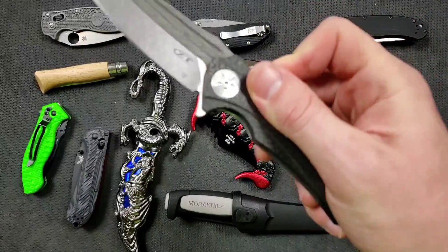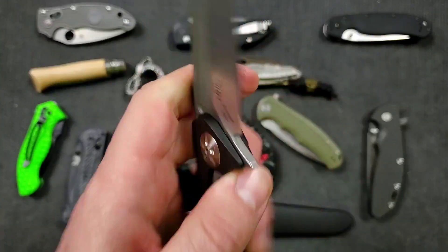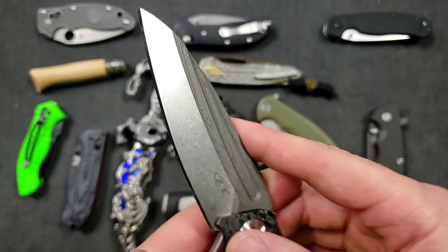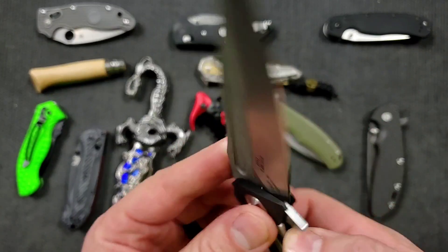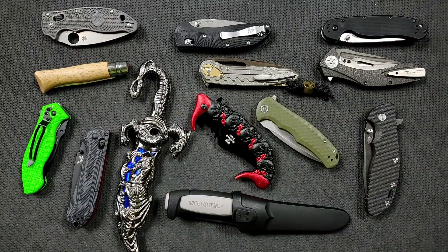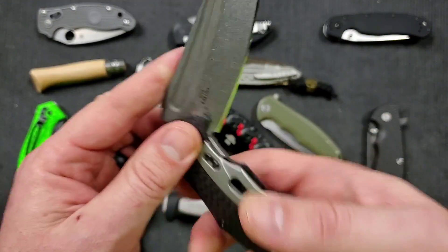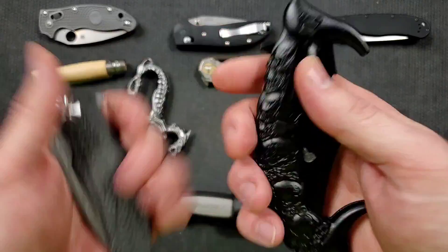Knives like the ZT 0777 take a really exotic form, but function is there. It's got a premium steel — in this case I think it's Van X 35, and it's a composite blade combined with Damascus. Is that something you have to spend a whole bunch of money on? Are you gaining that much more benefit? No — it appeals to the enthusiast part of the knife community that wants to spend some extra money for those elements because they enjoy them. It's this high-end exotic thing, but it also takes a form that is perfectly functional. It's also made out of carbon fiber, which makes it substantially lighter.